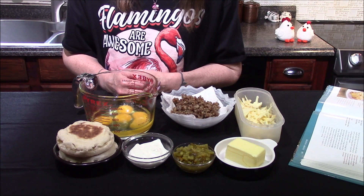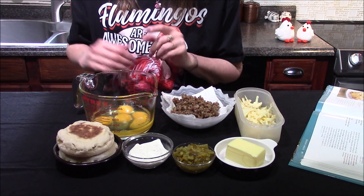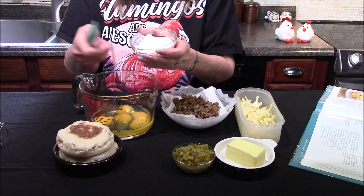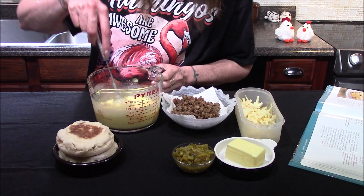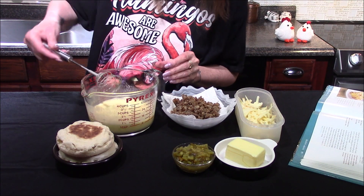Hello and welcome back to my kitchen. Today I'm going to be making a Southwest inspired breakfast casserole, starting off with four eggs. I'm adding in a fourth of a cup of sour cream and then these get whisked until they are a nice pale yellow and all the sour cream has been fully incorporated in with the eggs.